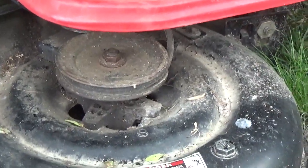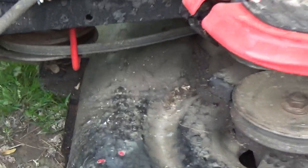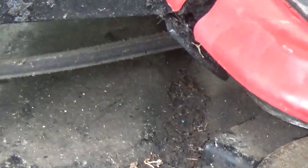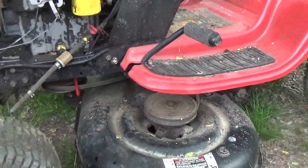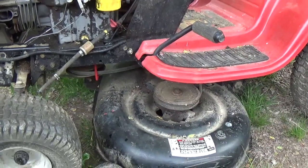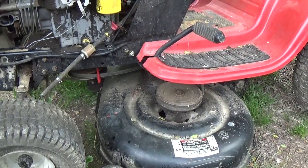The bearings are going out of the deck. As you can clearly see, the belt is beginning to unravel. So it doesn't really shock me that someone has neglected this mower to this degree.